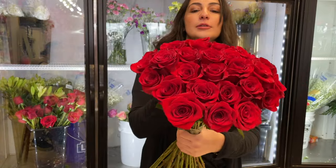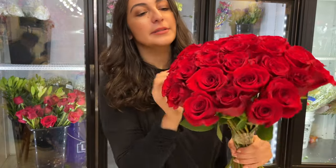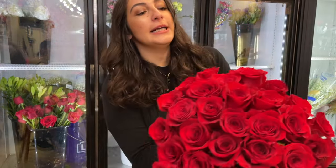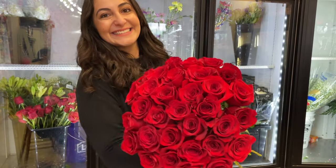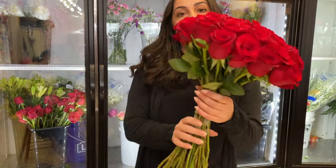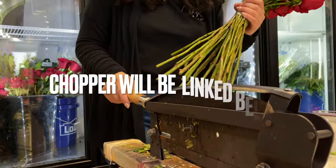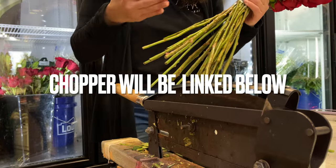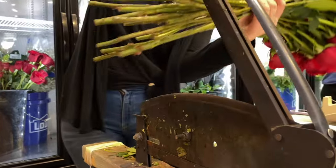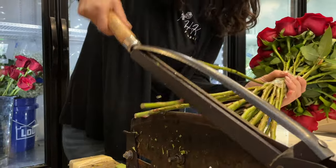Now that we have our roses, we're gonna go ahead and fix them up like this — sometimes you kind of have to adjust them up and down to make sure they're all looking good. Now that we've put our roses together, we're gonna go ahead and trim them. I was taping them as I was going, and when we're trimming we want to make sure we get all the same length on the bottom.